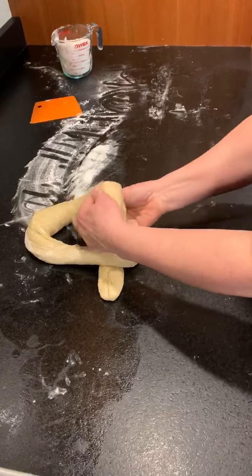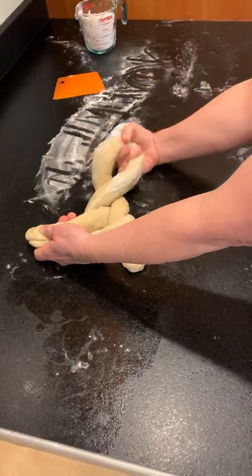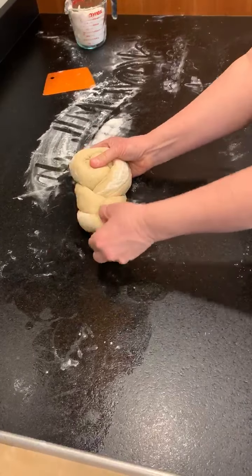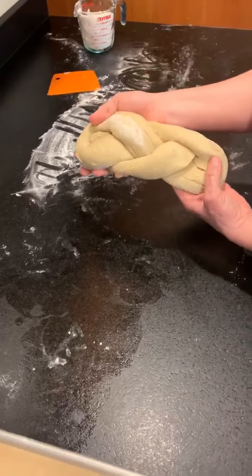You're going to lift it, fold this under, fold towards you, and then tuck this under. Then you adjust the little tail that you had there. That's your second loaf.